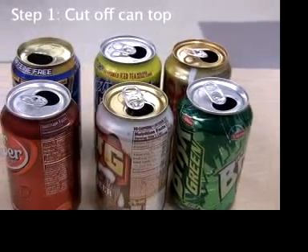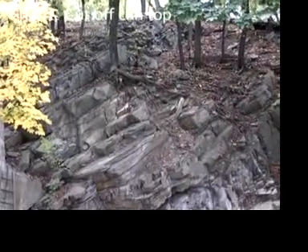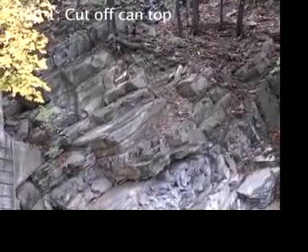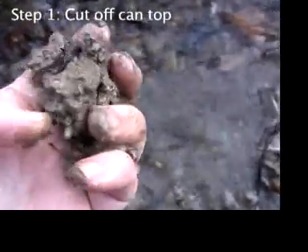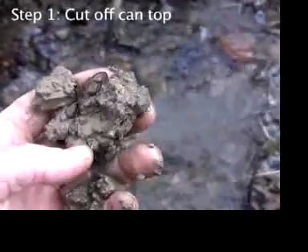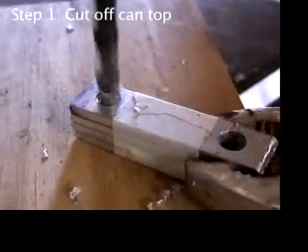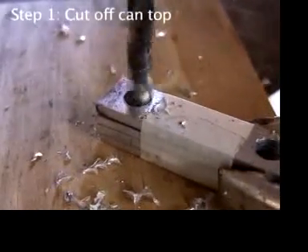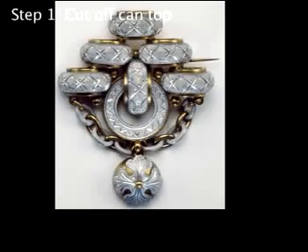Quick historical note about aluminum. Although aluminum is one of the most abundant elements on earth, it's so chemically reactive that in nature it never exists in its pure metallic state. A significant part of every lump of clay contains aluminum, but it's always in oxides and silicates. So until 1825, nobody had seen the silvery metallic form of aluminum. Even then, it remained a precious metal for many years.